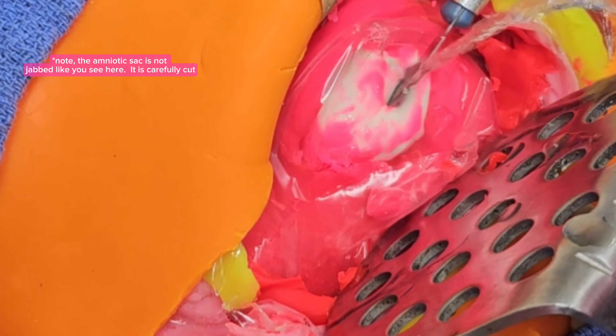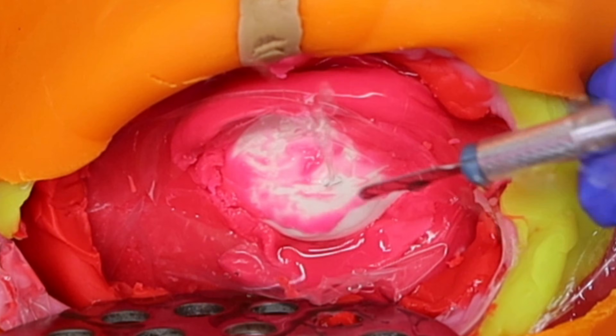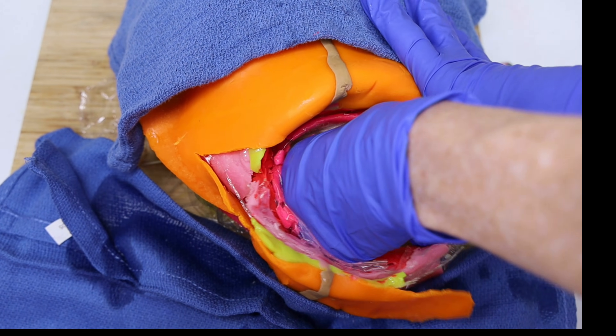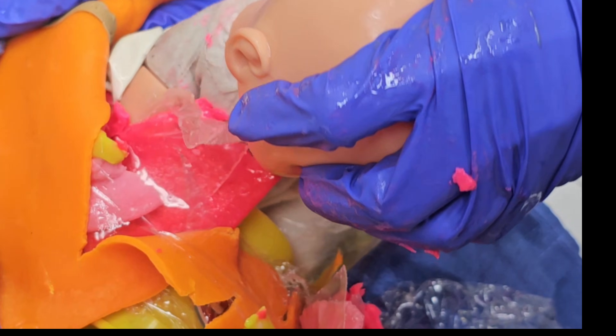Once the uterus is opened, the amniotic sac — a thin membrane that holds the baby in amniotic fluid — is ruptured or cut. Once the sac is opened, the amniotic fluid spills out and suction is often used to clear it. After the sac is opened, the baby is carefully delivered.